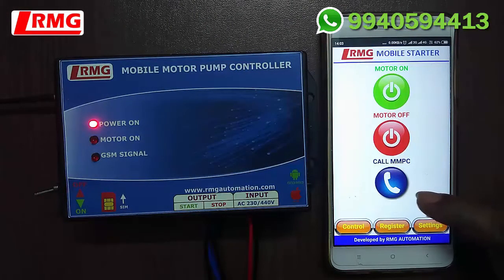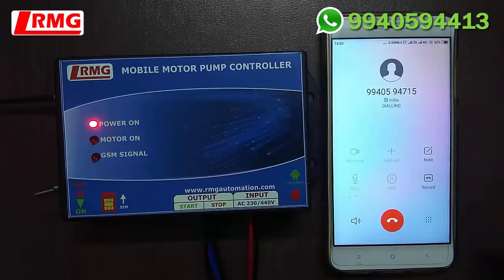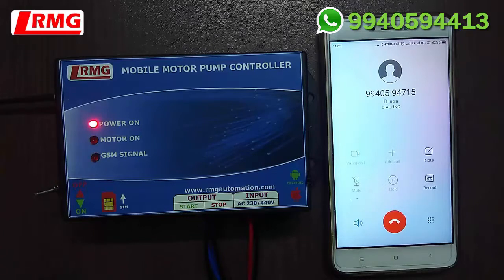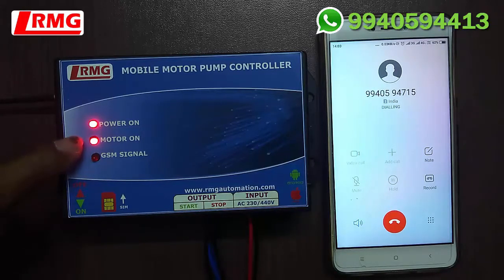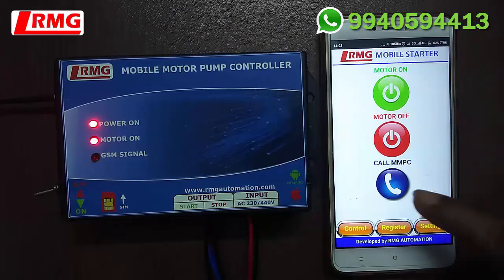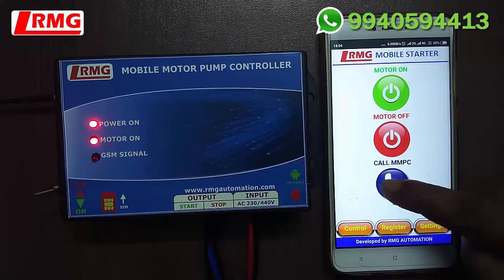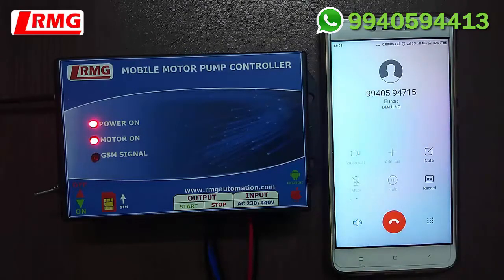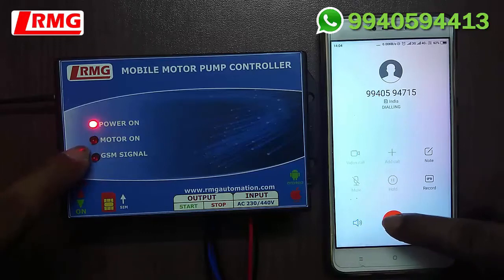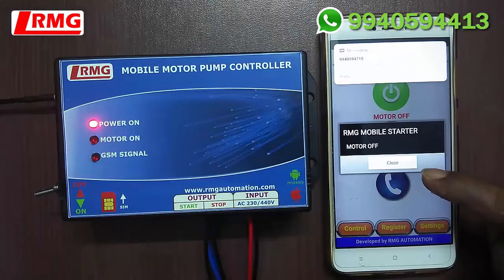Now let us try controlling the motor by calling through the blue button. Press the blue button to place a call. We can see the motor is on and the LED light is glowing. We get an SMS that 'Your motor is ON'. Now we call back again to switch off the motor. The LED light switches off, the motor is off, and we get an auto reply SMS on our app: 'Motor OFF'.